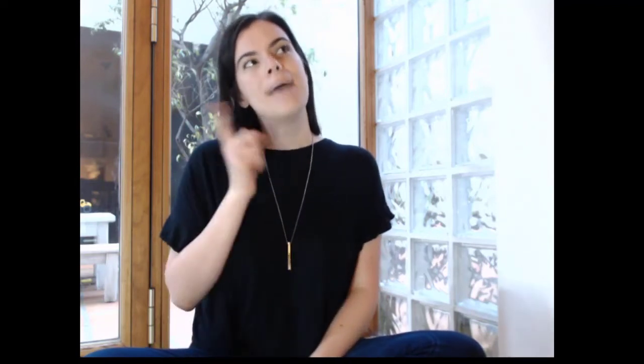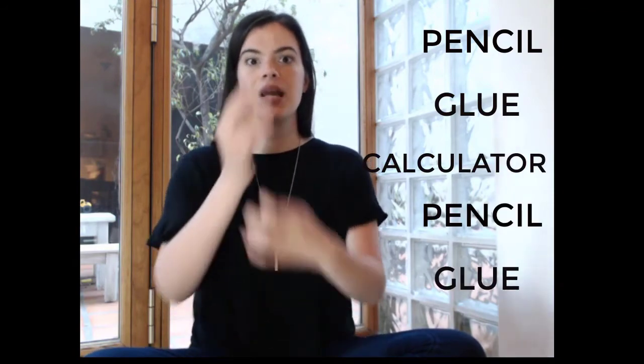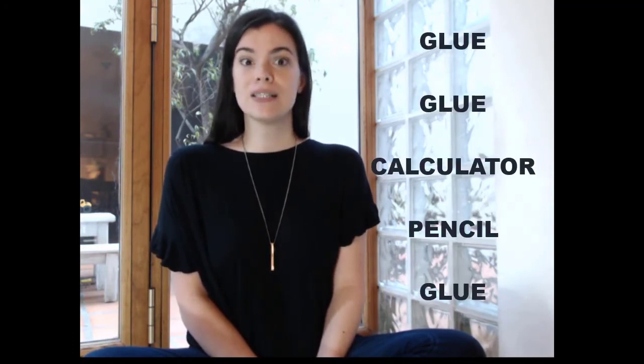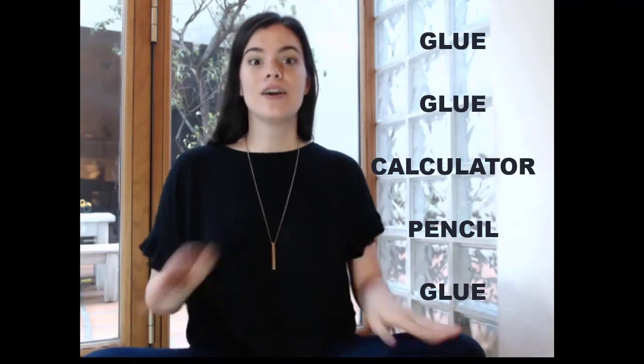We can try any other songs — let's mix the school objects up! I'm gonna go: pencil, glue, calculator, pencil, glue. Pencil, glue, calculator, pencil, glue. Yeah, great job! I can also do: glue, glue, calculator, pencil, glue. Yeah!